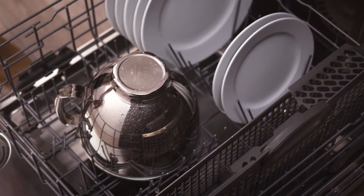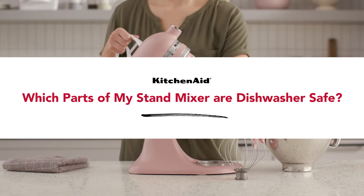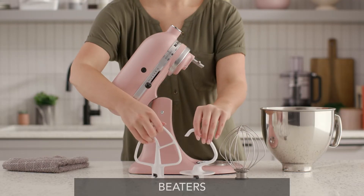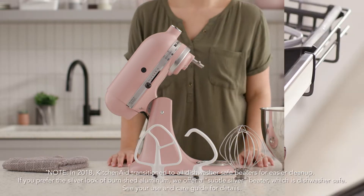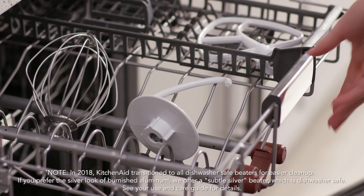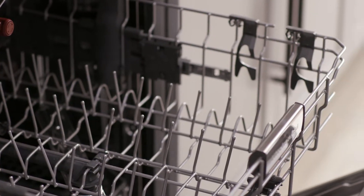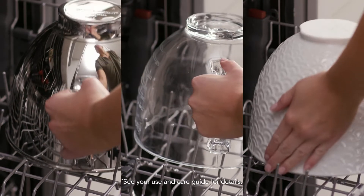To preserve the long-term health of your stand mixer, proper cleaning and maintenance is key. All coated and stainless steel KitchenAid mixing tools are manufactured to be dishwasher safe — we recommend placing them in the upper rack. Many of the bowls in the KitchenAid stand mixer collection are also designed to be dishwasher safe, and we recommend placing them in the upper rack as well.